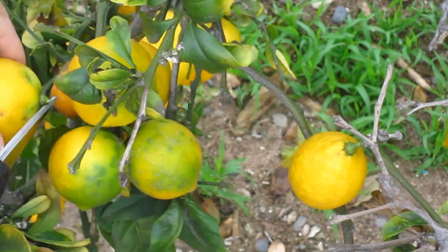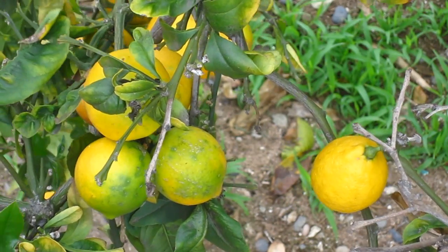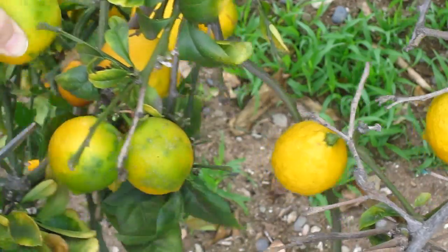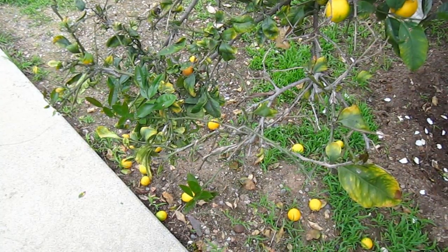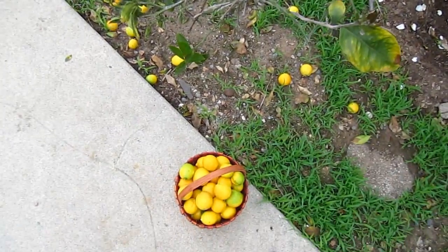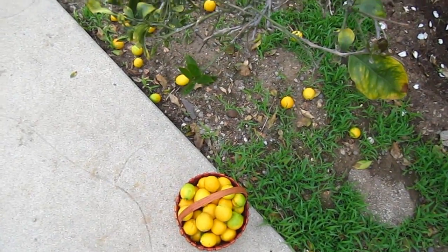Mom, is everything alright? Yep, I'm doing just fine. Alright guys, so you can see that we got that whole area right there, and there's some of the lemons on the ground. But look at the basket — the basket's already full.